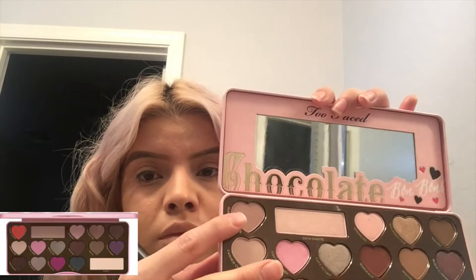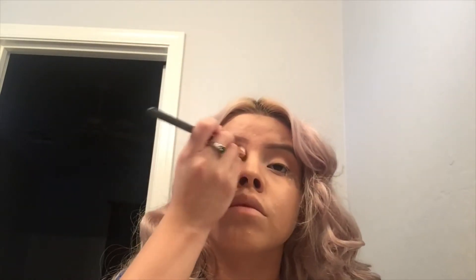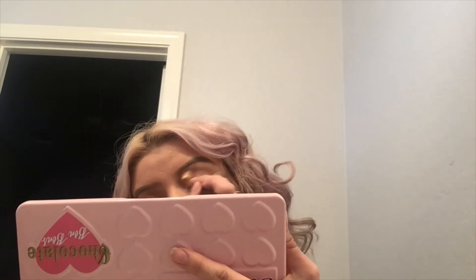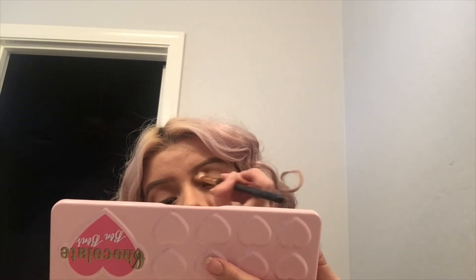Now I'm going with the color above that, called Almond Truffle. It's a little darker, kind of a cocoa color. I'm starting to build it on my lid, blending in back-and-forth and circular motions. It's better to apply a little at a time and build up rather than apply too much, because it's really hard to blend out afterward. Just blend until you find your desired color.